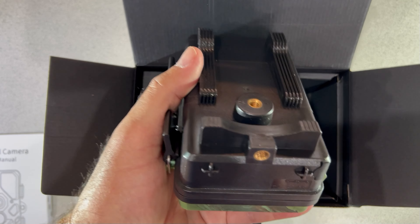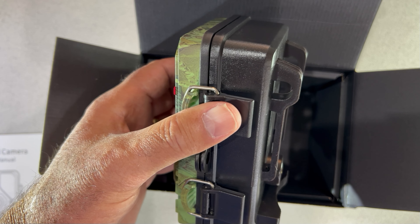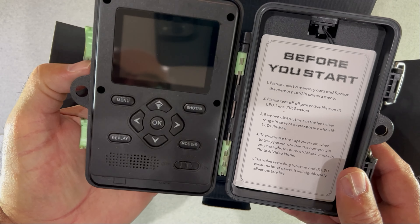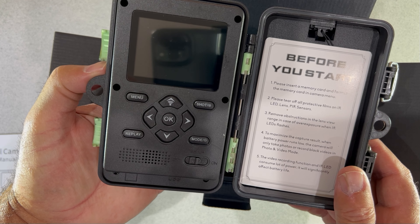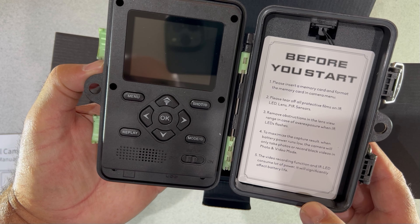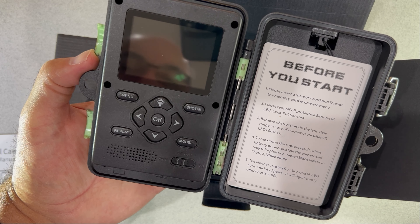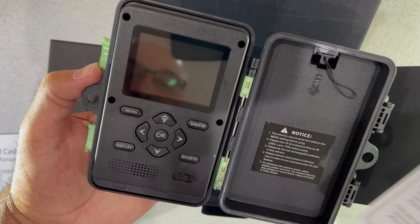There's a quarter-20 connection on the bottom and on the back, so you could actually put it on a tripod. But if you look here, these mounts let you run a strap through them — typically you would strap it to a tree. You can open it up and here are the controls inside. It tells you to remove protective films before you start. There are settings to configure, and it looks pretty straightforward. There's also a quick reference card — German on the back — so you can leave it in there when you're out in the woods.